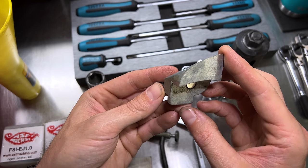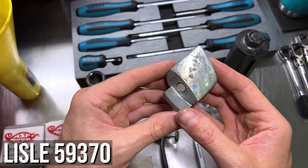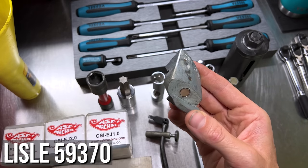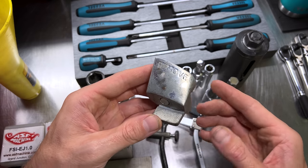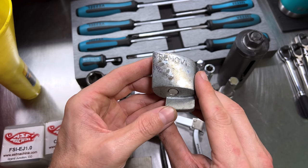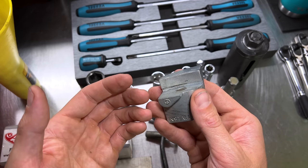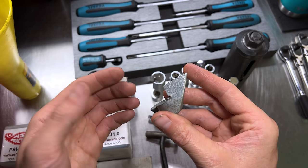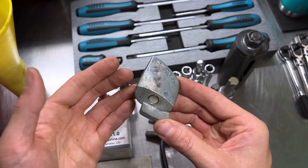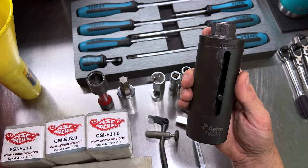Next up is a belt stretch installer/remover — I can't remember who makes this but I'll put it on screen. This is something you don't need much anymore on Subarus. For a time at the very end of the EJ series engines they were using stretch belts for the AC compressor, but the newer ones don't use stretch belts, so it's not something you really need.